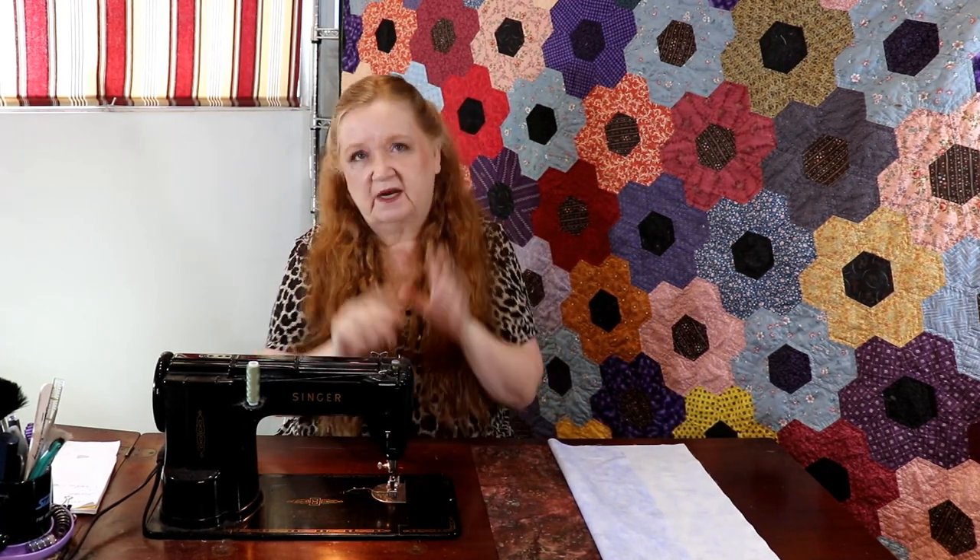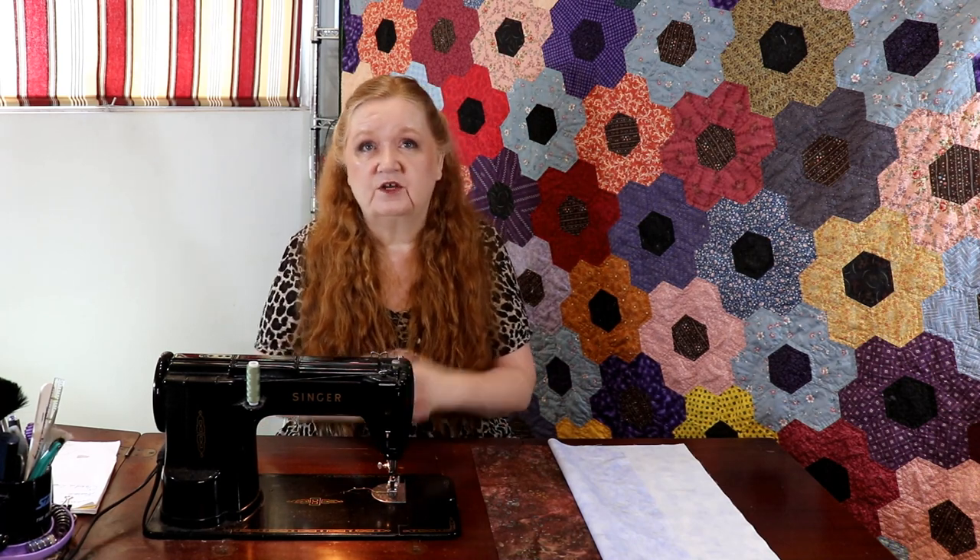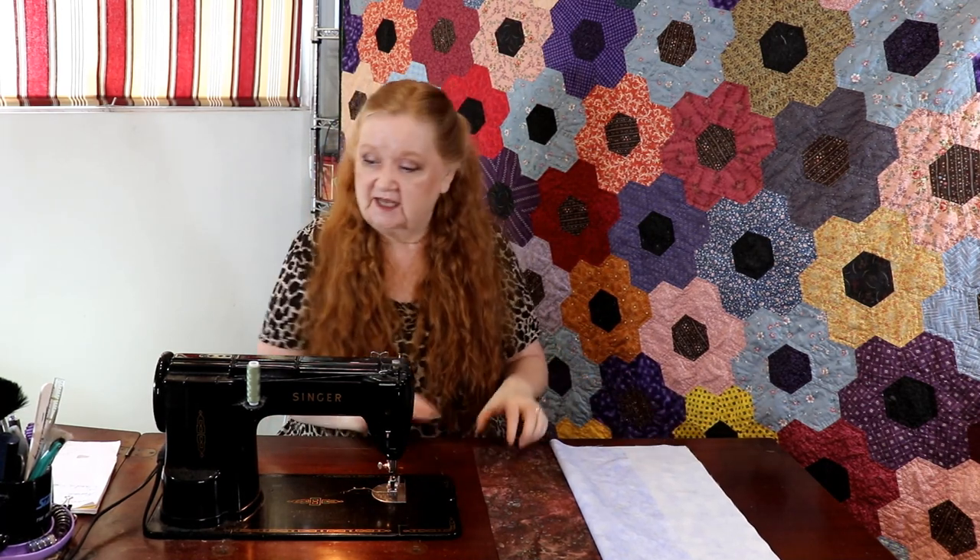I want to talk to you about a YouTube channel I discovered not too long ago — it's called Claudia Lash. She's just getting started but she has some very promising things on there, so go check her out. Tell her that Brenda from Conquering Mouse Scrapmore sent you, and like, share, and subscribe.